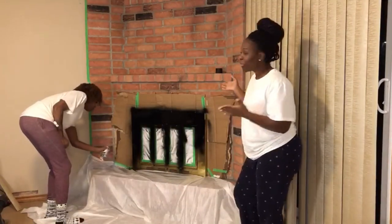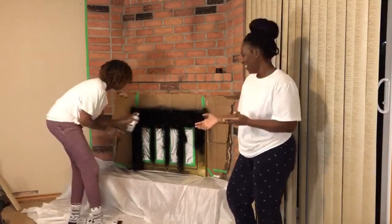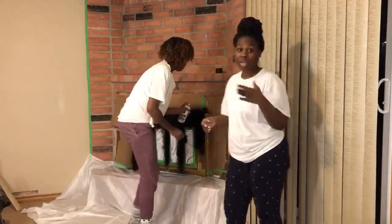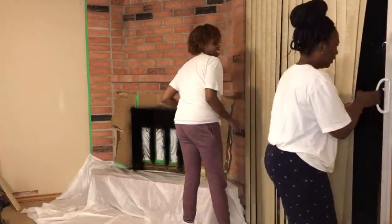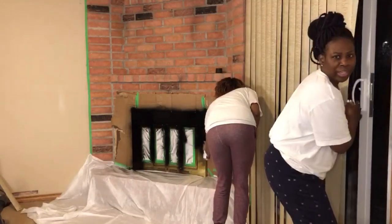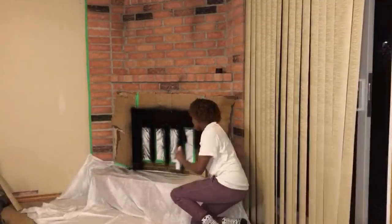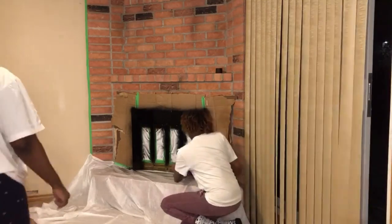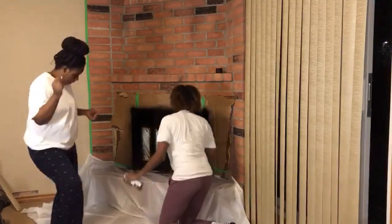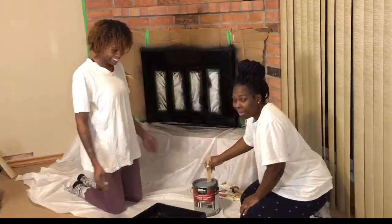My fireplace already looks modern — I'm serious, it already looks modern. What a difference just changing the color of your glass does! This spray is strong, I'm gonna crack the window. I've never painted in my life, this is my first time ever getting this close to paint.